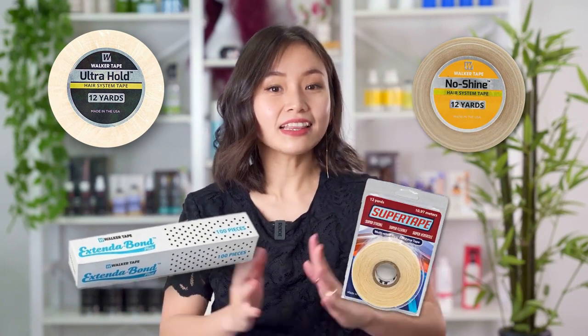Other popular tapes we carry that can be used on both poly and lace units are ultra hold, no shine, extended bond, and the super tape.